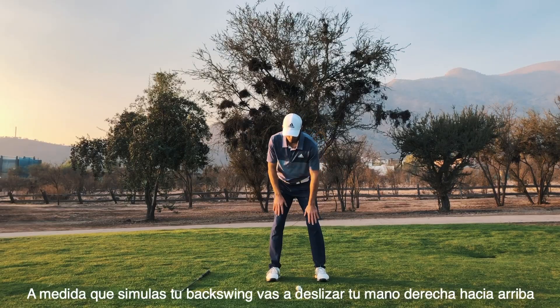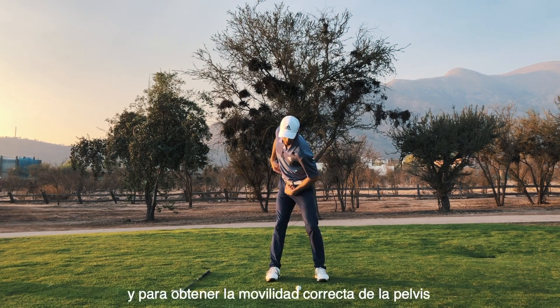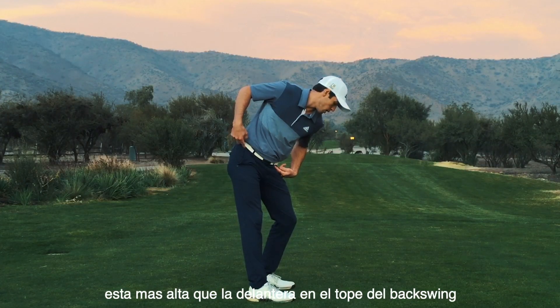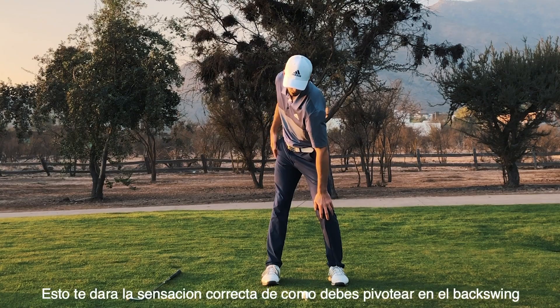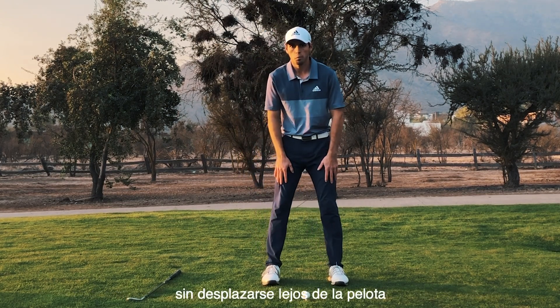As you simulate your backswing, slide your right hand up over your ribcage. To get that right pelvic motion, we need to make sure that our right hip gets higher than our left in the backswing. You'll feel how your right leg is extending — that's going to give you a nice feeling of what it's like to pivot correctly in your backswing without sliding away from the ball.